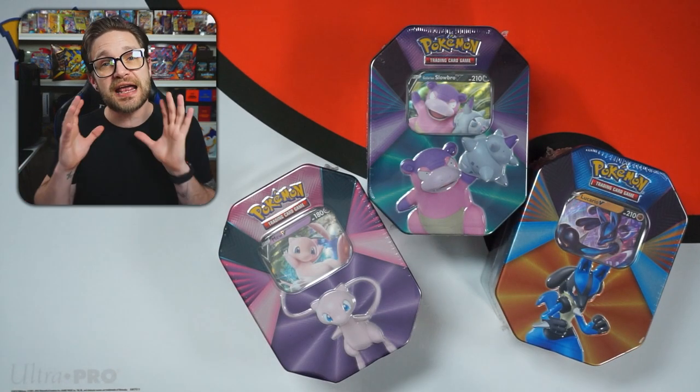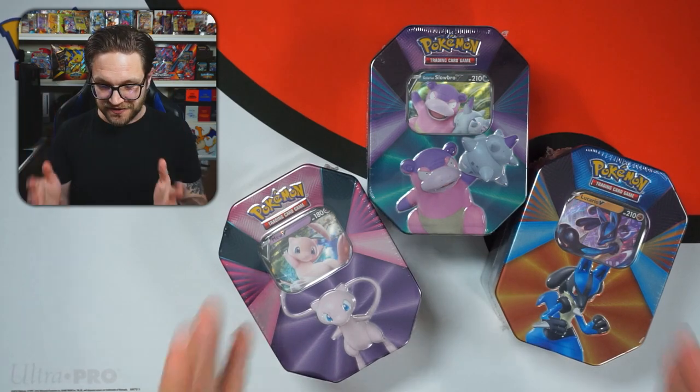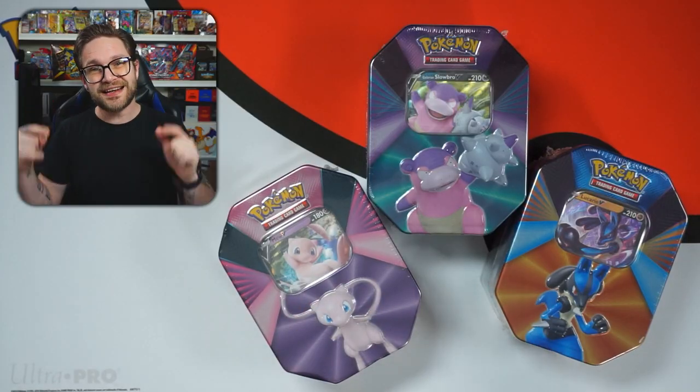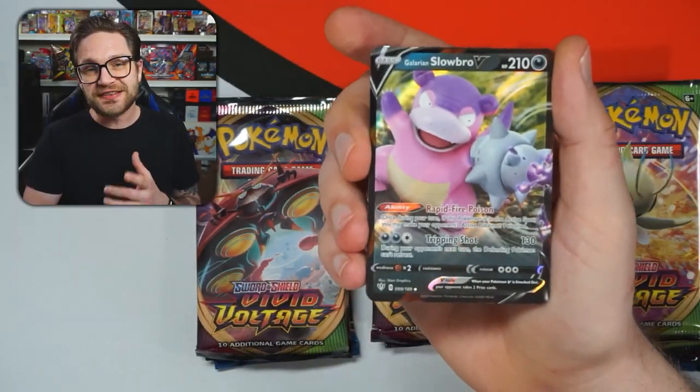Hey guys, my name is Matt Cully and welcome to the channel. Today we're going to be opening these three tins. If you are new to the channel and you love Pokémon openings and all things Pokémon, make sure to hit that subscribe button. Help us get to 5,000 subs before the end of the year — we are so close. Let me get these tins open and let's get going!